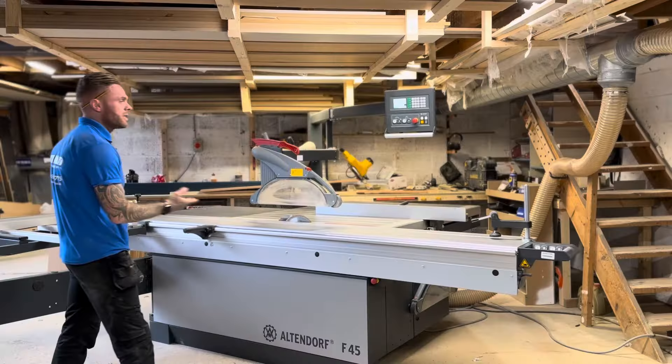From the control panel, every measurement you need will be right there. If I want to move the fence to 600 millimeters, I type in 600, press start, and it moves to exactly 600 millimeters. Before, with our old saw, I was walking around resetting it by hand and could be half a millimeter or a millimeter off. The accuracy and speed of this has completely leveled up what we're doing, especially when doing multiple cuts.